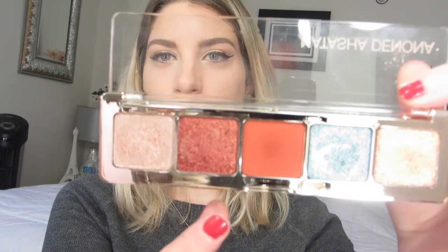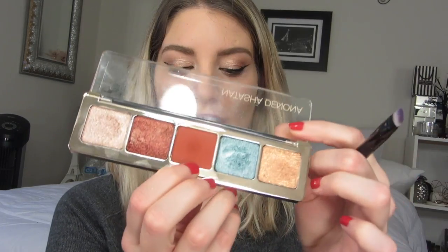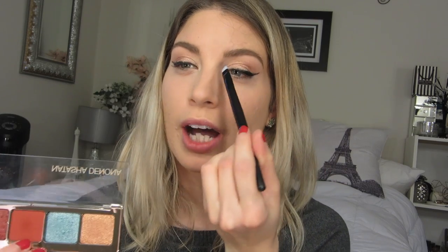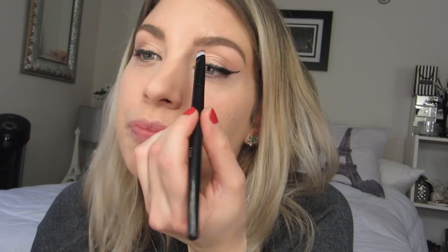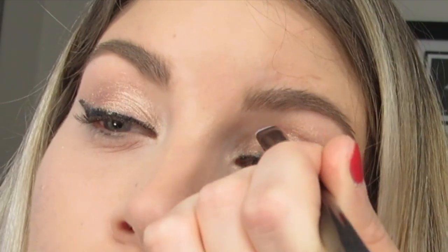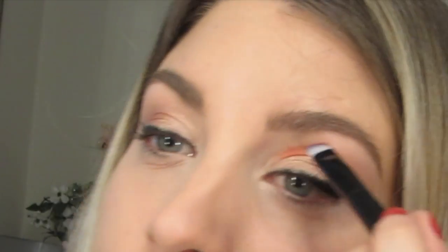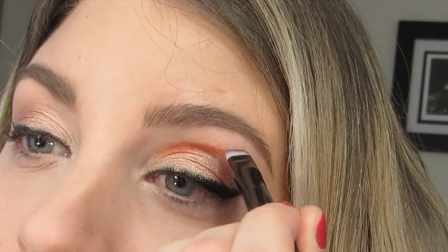For this look it was a huge decision between wanting to take the shade Bronze Red or the shade Burnt Terracotta for the inner corner going up. But I've decided I'm going to take Burnt Terracotta, and then on top of it on the inner corner I'm going to be applying another shadow. I'm taking it on a liner brush and applying it almost right into the crease, stopping before you hit almost like where the head of your brow stops. Just blend out the end part with your finger.